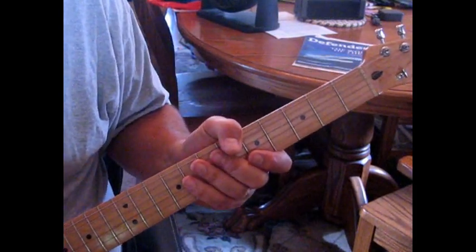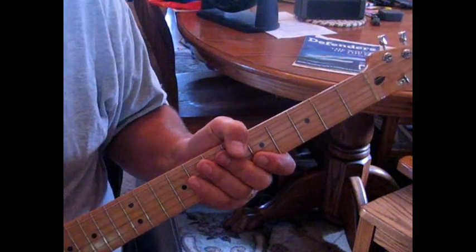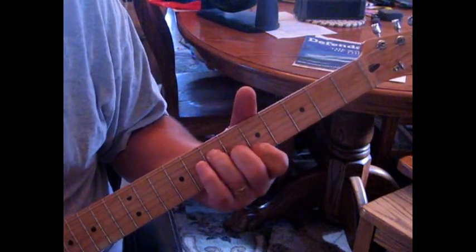For the Sam Cooke classic, I've got basically a clean tally sound — I'm on the bridge pickup. We're going to be mainly playing the second, third, and fourth string; that's really where you want to focus.